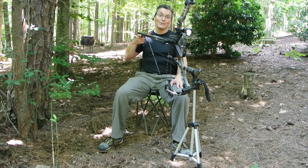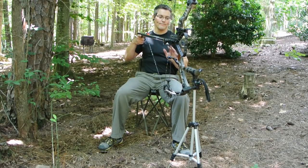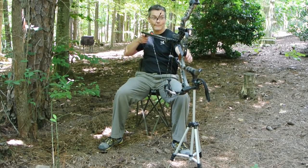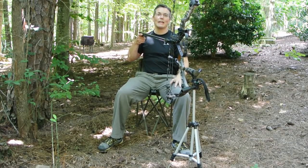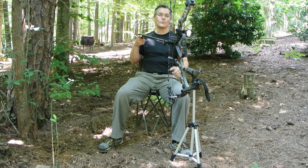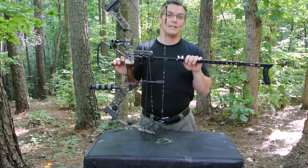You don't have to support the bow at all. As long as you're careful about the path of the string and limbs, you can use a stabilizer and a tripod to do the supporting for you. This can be really handy when hunting from a blind or in a situation where you just don't have the strength to hold the bow up with either arm.